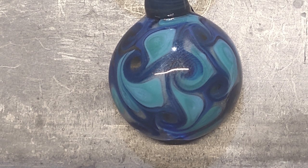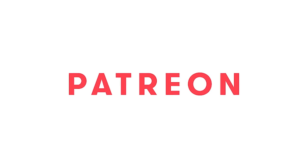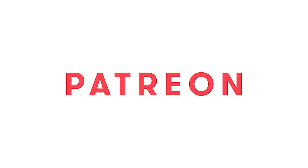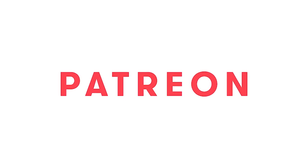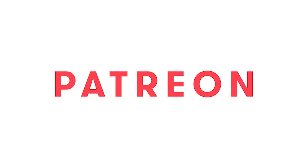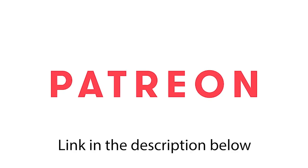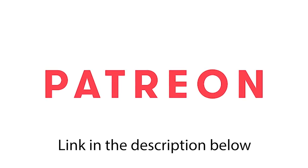My next announcement is that I did sign up for Patreon, so if you want to go ahead and support me and the channel, you can sign up. I don't have any special offers or rewards at the moment — if you have any ideas, please leave them in the comments below. There is a link in the description so you can sign up if you'd like.